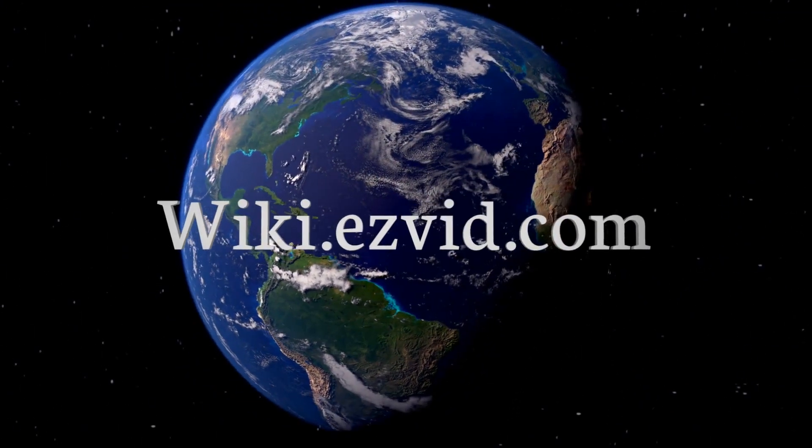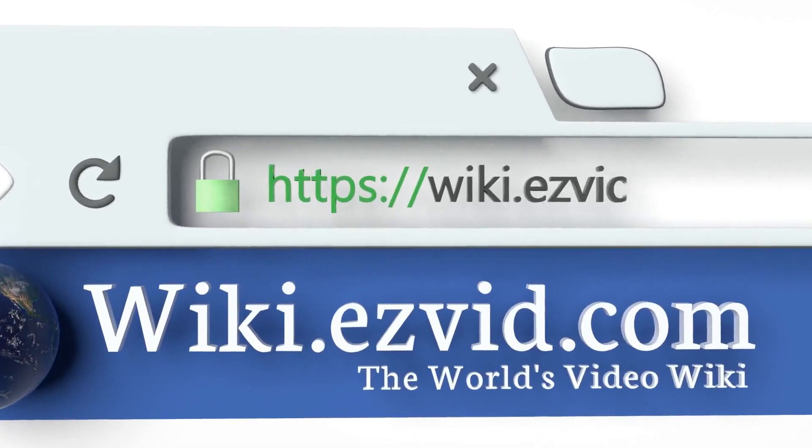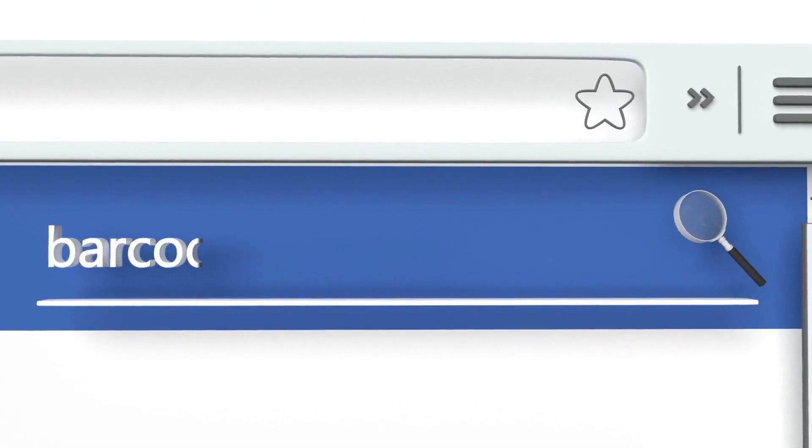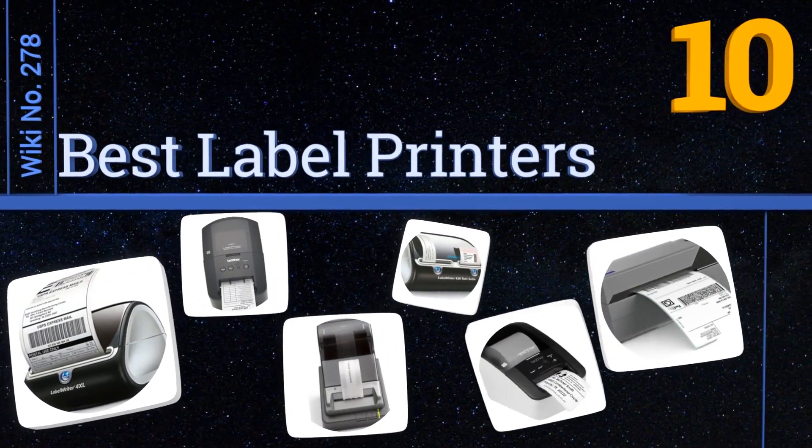Wiki.easyvid.com — search EasyVid Wiki before you decide. EasyVid presents the 10 best label printers. Let's get started with the list.